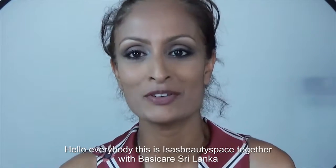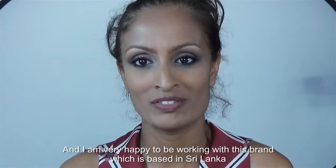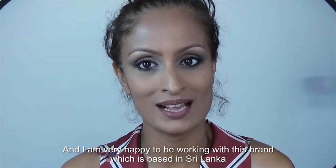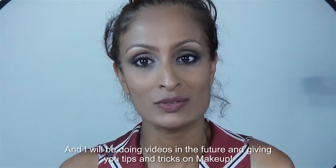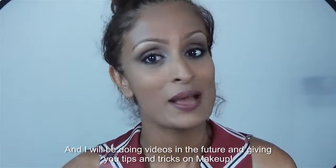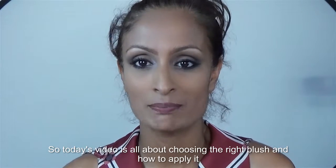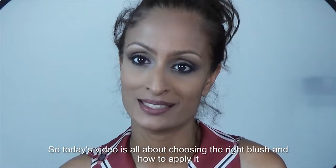Hello everybody, this is Isha's Beauty Space together with Basic Air Sri Lanka. I'm very happy to be working with this brand which is based in Sri Lanka, and I'll be doing videos in the future giving you tips and tricks on makeup. So today's video is all about choosing the right blush and how to apply it.